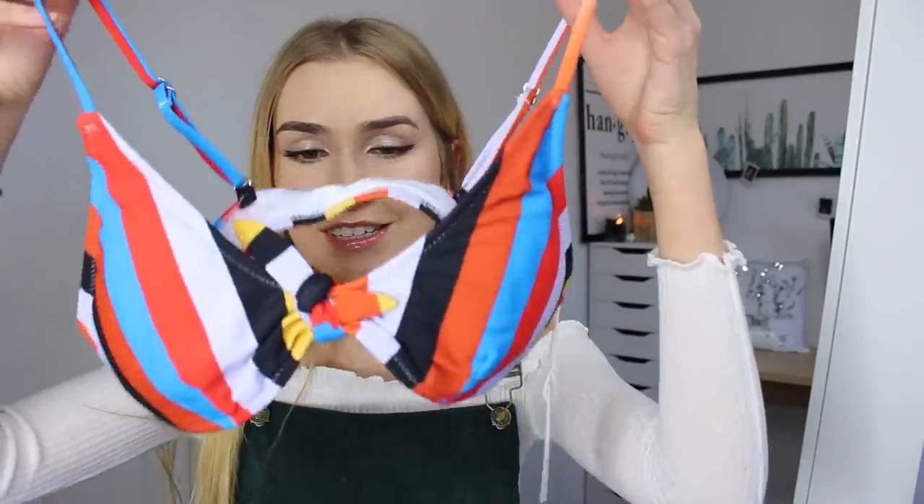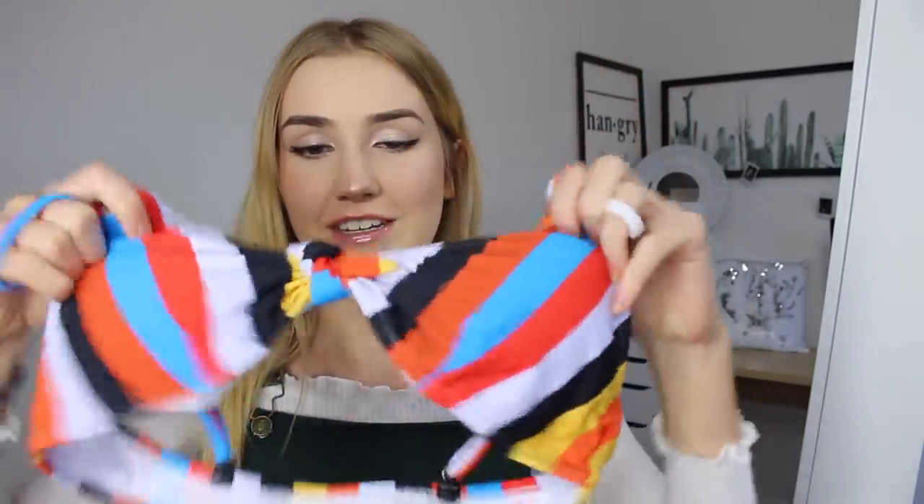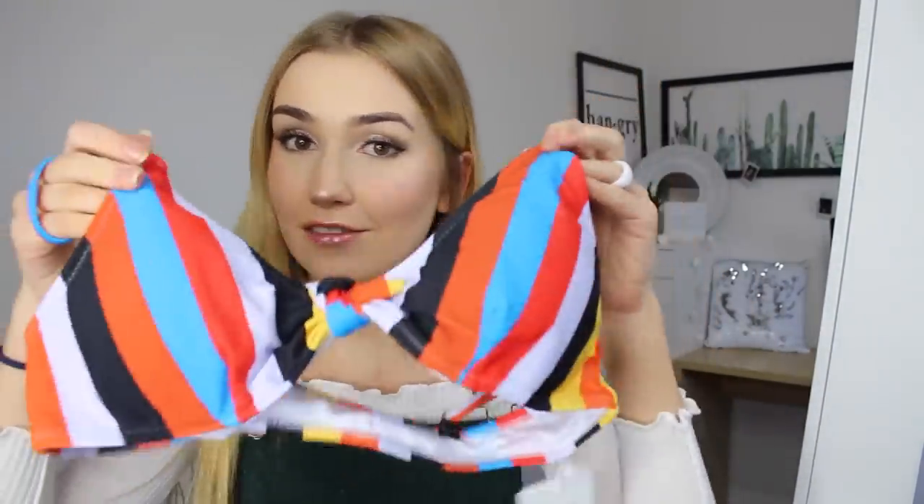Let's go! Okay, so the first swimsuit we're going to try on is this really super colorful one. I kind of half forgotten which ones I ordered. There are five swimsuits to try on and they all are in size small. Here's the first one — here is the top. It's just this really pretty stripe pattern. I love stripes.